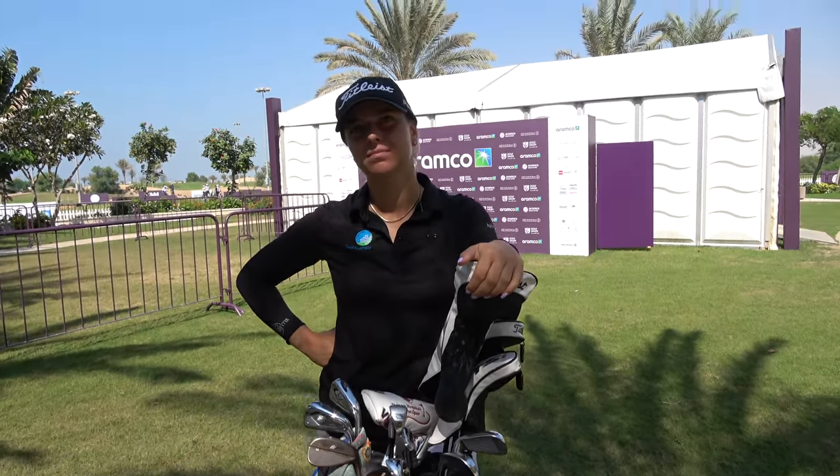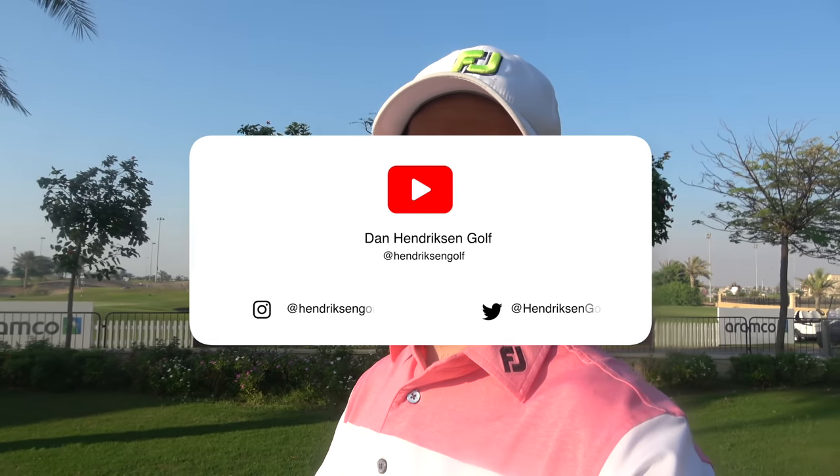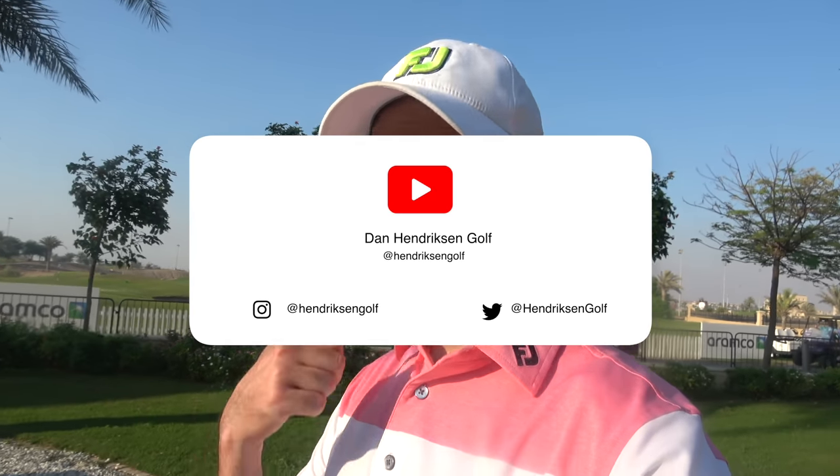Alright Steph, we've been through your golf bag — thank you very much for your time, and good luck this week. Well, there you have a little insight into Stephanie Kuriaku's golf bag. I'd like to hear what you think about that video, and whether you're using any of the clubs she uses. Put your comments down below. If you are new to our channel, hit that subscribe button. If you like this video, give it a like and leave a comment — we'll see you all again very soon.